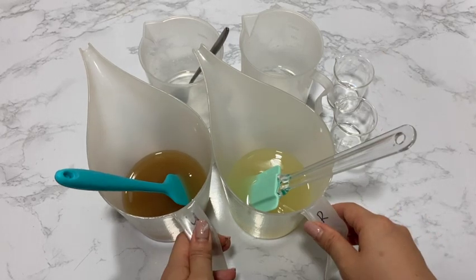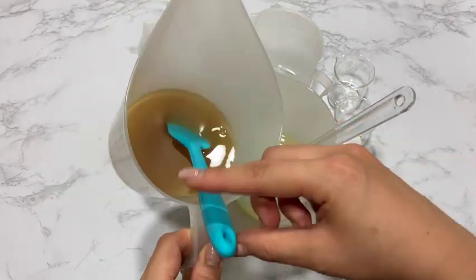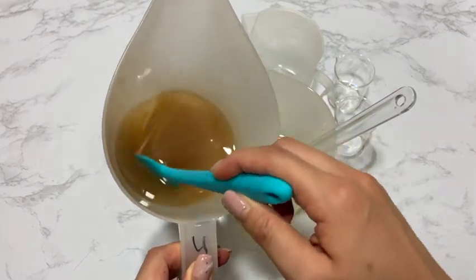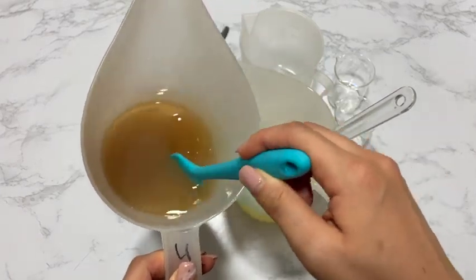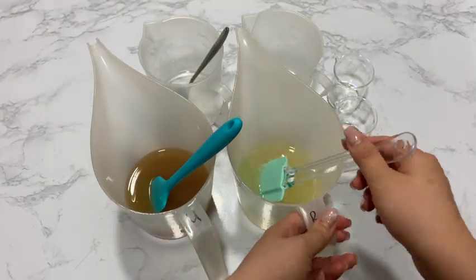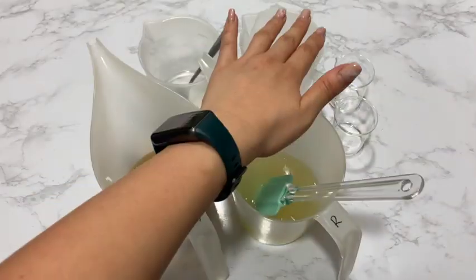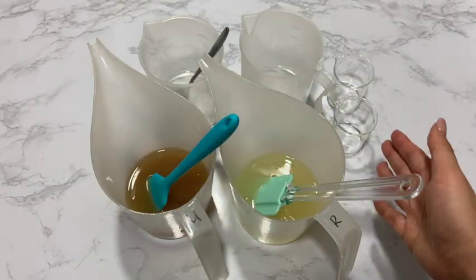In terms of soap making, the lye needed for both is the same. Here I have the melted unrefined shea butter on the left and the refined shea butter on the right. You can already tell the difference between the two: the unrefined has a darker yellow color and the refined is comparatively colorless. I have the same amount of lye and the same amount of fragrance for both batches.